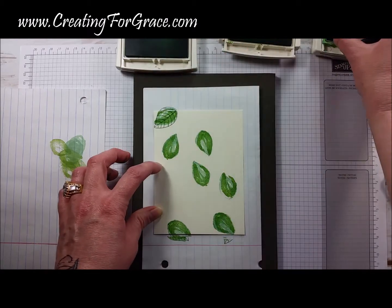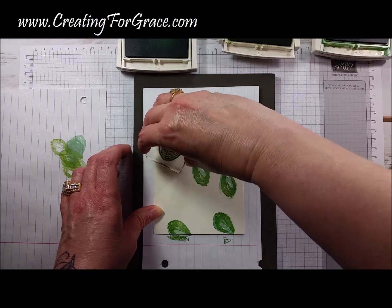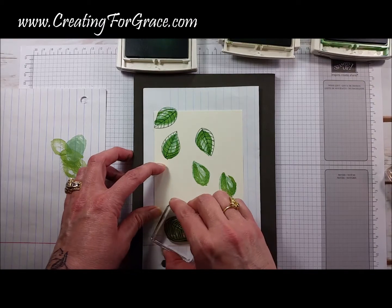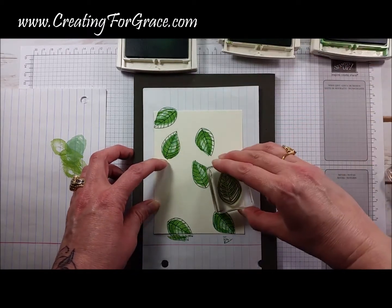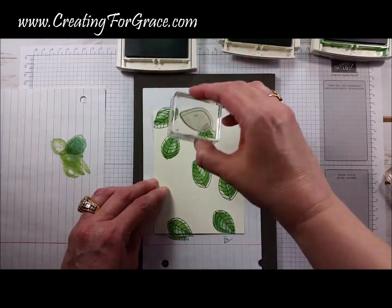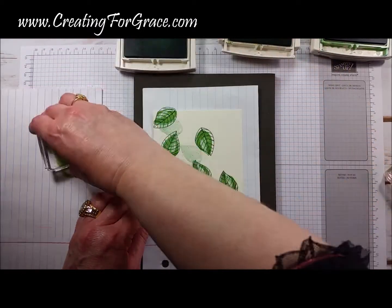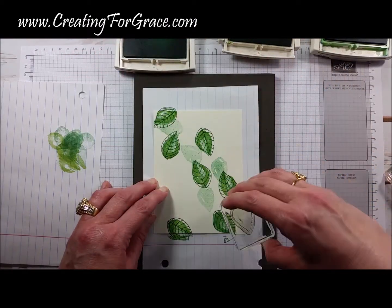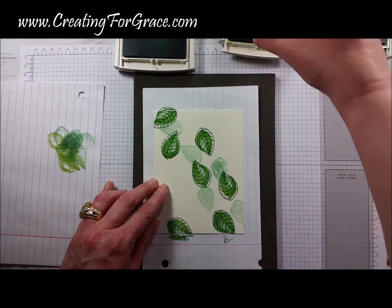This is the outline stamp we're going to do in Garden Green. I'm going to take our original stamp from Mint Macaron and stamp off the color. What I want to do is just give an illusion of some flowing, falling leaves. I'm going to do the same thing with the second color.